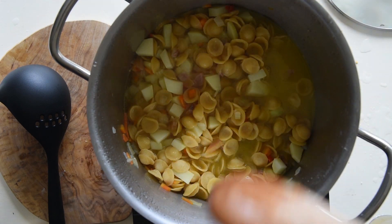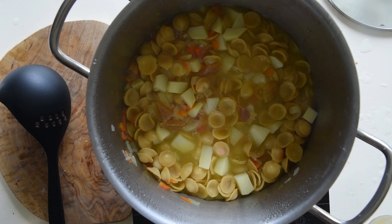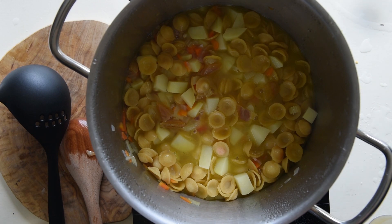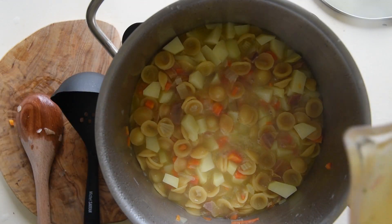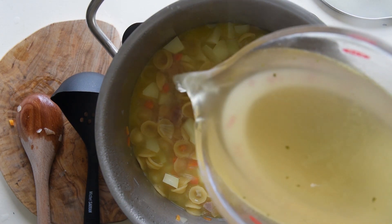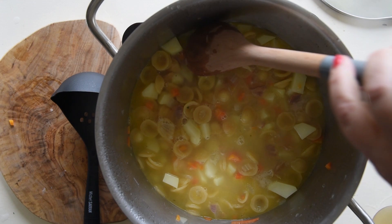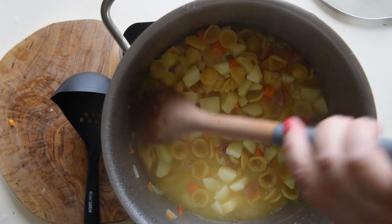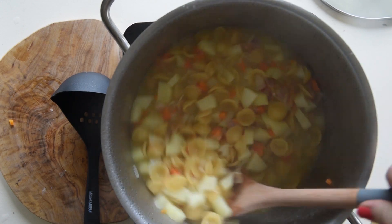Add more stock to almost cover the pasta — do not submerge it. Cover with a lid and let it simmer. This cooking method is called pasta risottata. Check regularly, stir and add more stock as needed. You can use any pasta you have left in the pantry, even if it is a mix of different types.